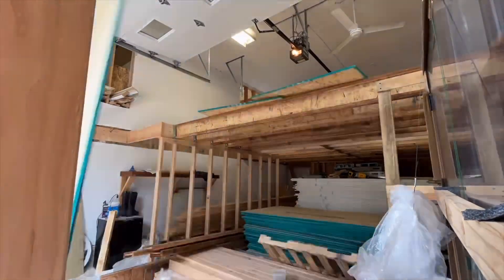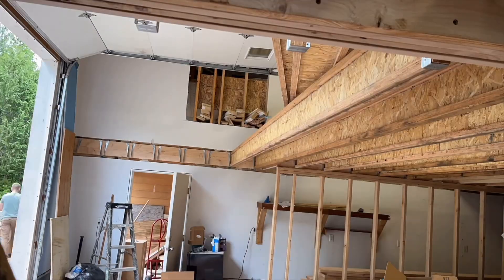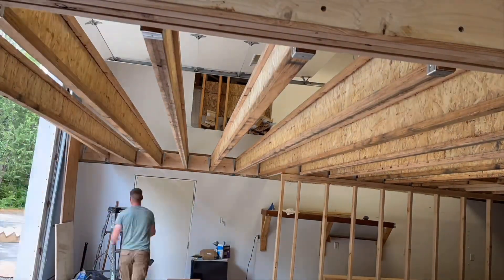I started putting some plywood up here just to be able to put the rest of these joists in. These are a lot easier to work with than 2x12s — a little bit lighter — so I enjoyed working with that.